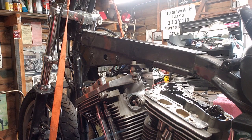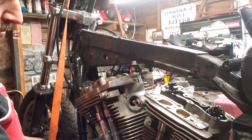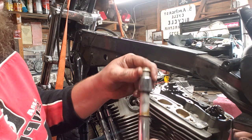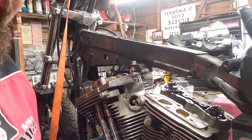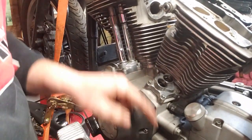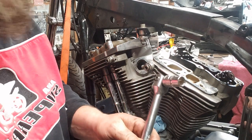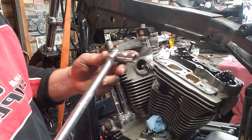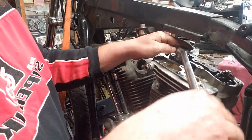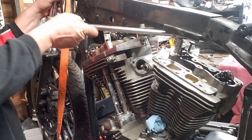Now, first, lift the pushrod tubes up out of there — they should pop right up at this point. If your pushrods are out, just recompress the springs. I'm going to put some shop towels down in here to keep dirt out of the lifters. Now for the head bolts — got a half-inch, 12-point socket and a half-inch drive breaker bar. Pop it on there and break them free. Make sure your bike is secure when you do this. Break the back one free.